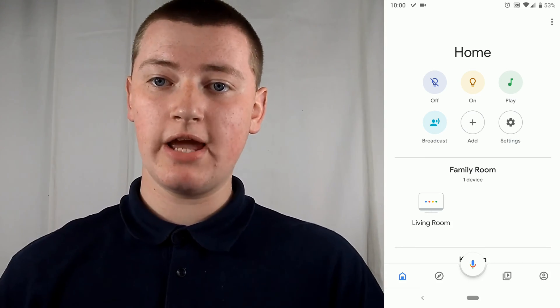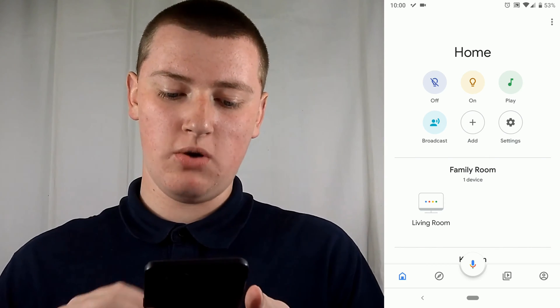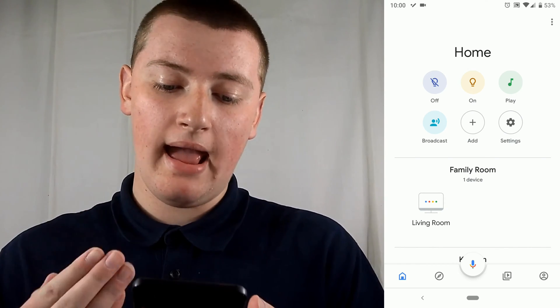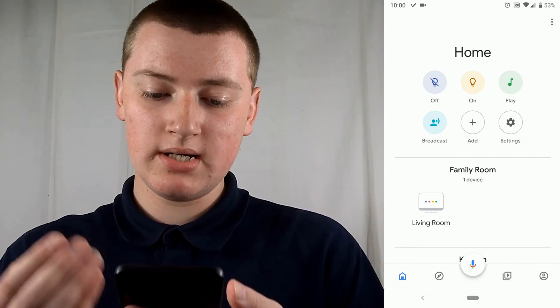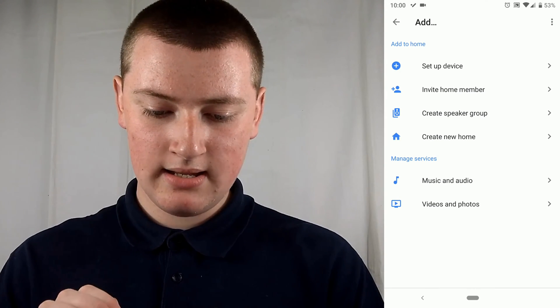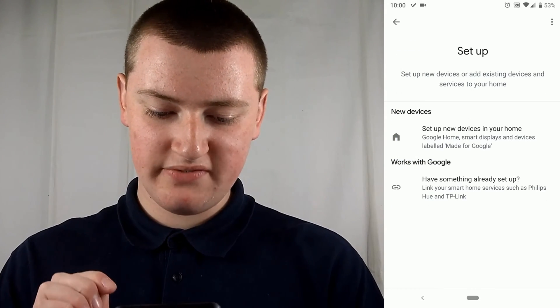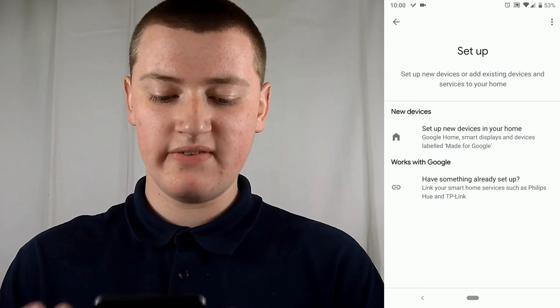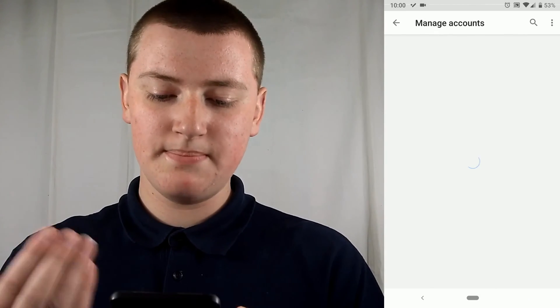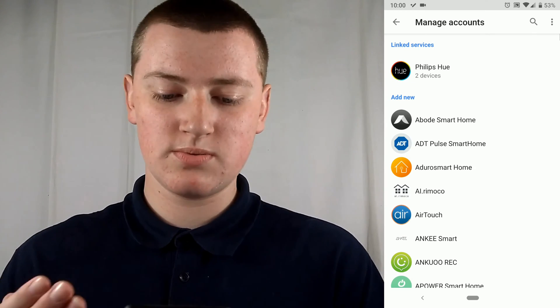You need to get your phone or tablet and open up the Google Home app. You probably should already have the Google Home app, and if you don't, you can easily download it. Once you're in the Google Home app, on the home screen, tap Add, then tap Setup Device. You have the Device Setup menu here, and you need to tap on Works with Google because TP-Link isn't by Google — it just works with Google.